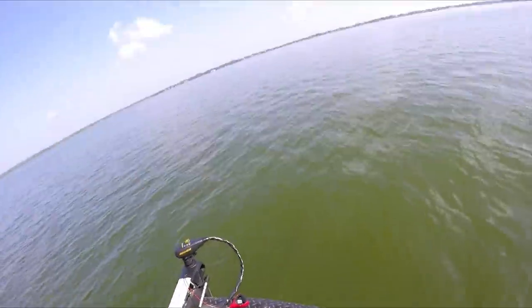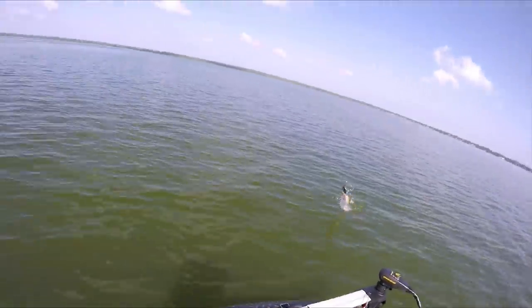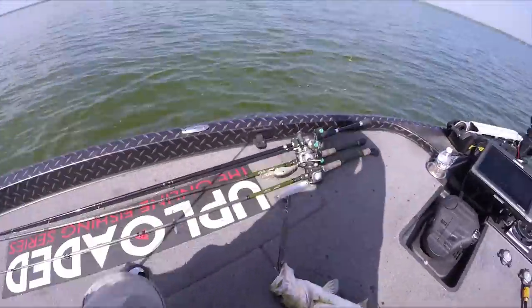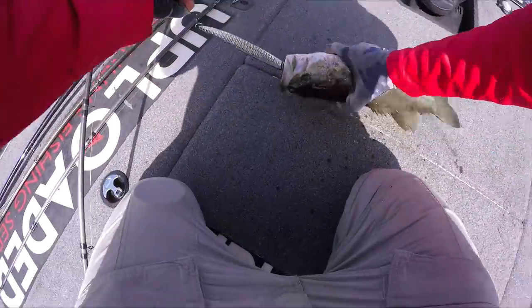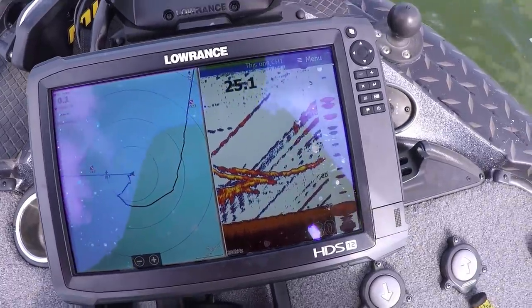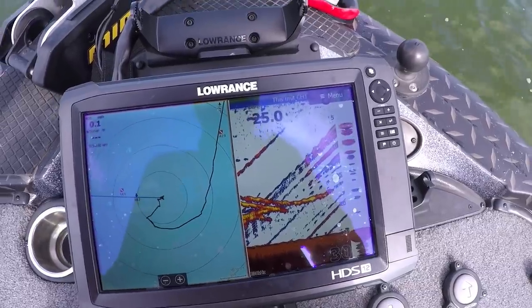Fish on! Got it off the bottom. It's amazing that these big spoons catch fish of all different sizes. Look at that screen — that is beautiful.